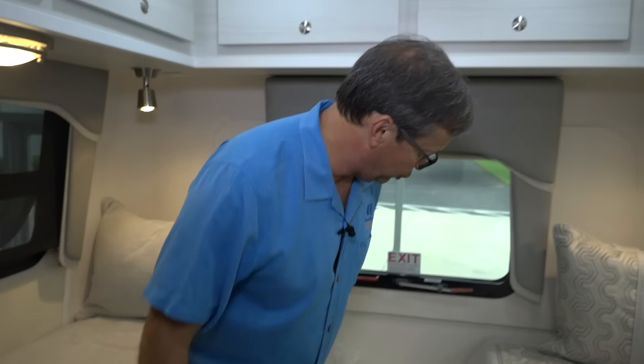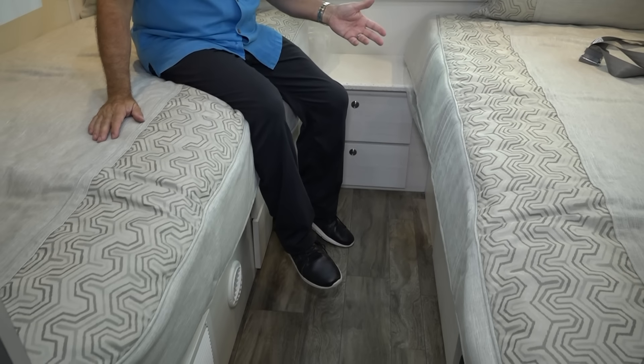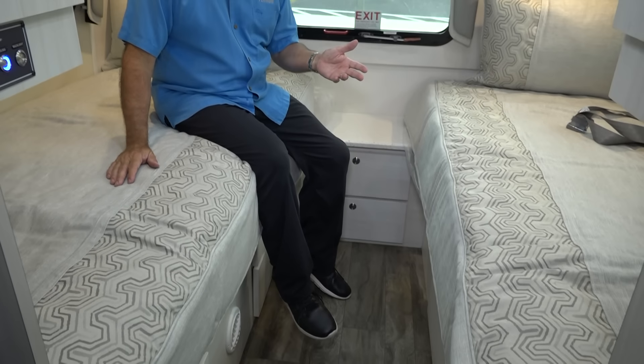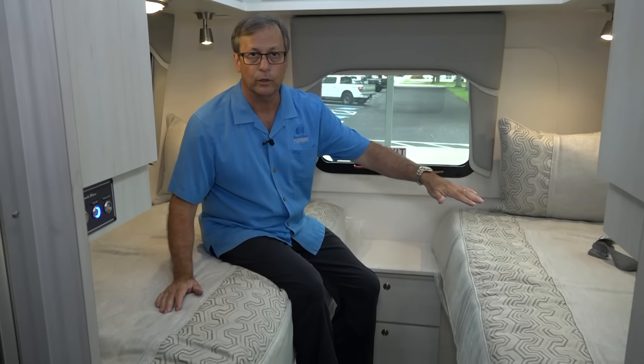Back here we have two twin beds. Twin beds are really nice because we've got the ability to take them and convert them into a queen size bed. So we can take this whole area back here and make it into one queen size bed.